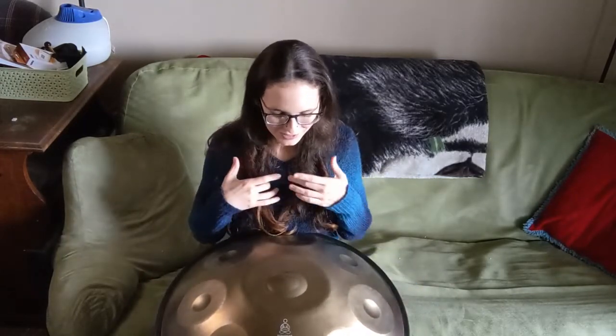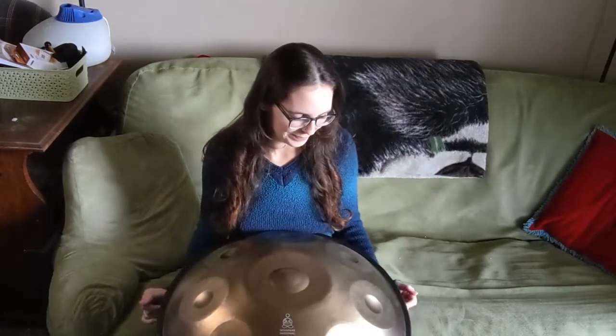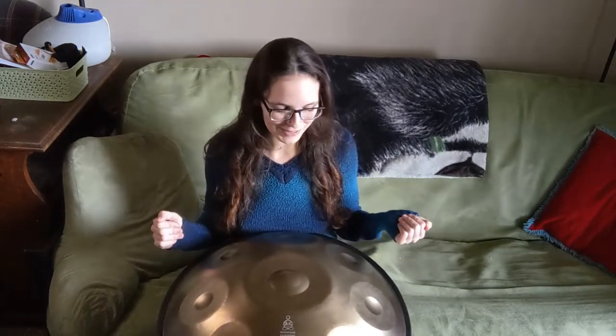I've been working with Master the Handpan. They do online courses on how to learn to play your handpan and get some percussion techniques down, because I am really weak in that area. I am not a percussionist. I took like one semester of percussion methods in college and I was not good at it, so I definitely need some help improving that aspect of my playing.